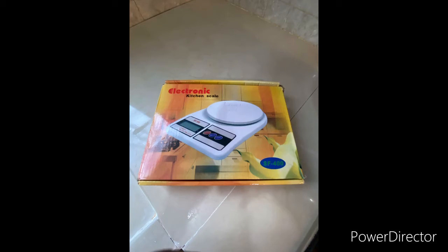This is an electronic balance. An electronic balance is used to measure the weight of a substance.